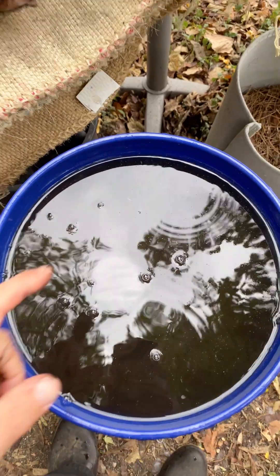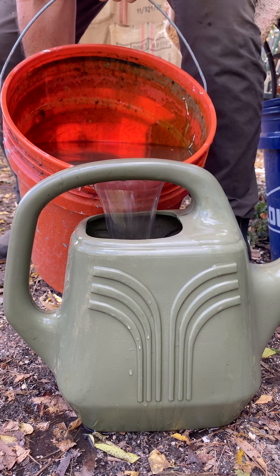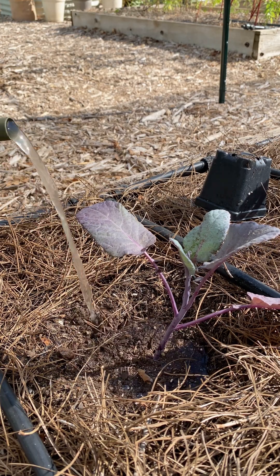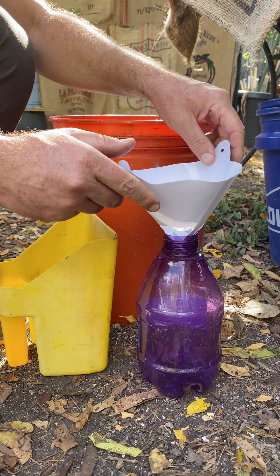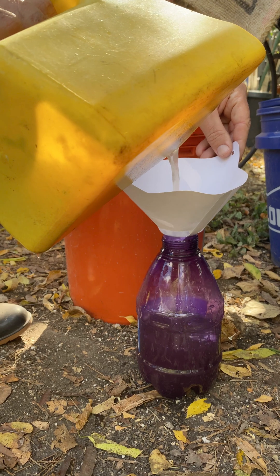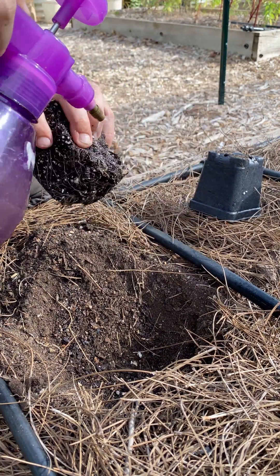After you're done, the solids don't have to go to waste. They can be used as a soil amendment or you can add them to your compost. You can apply this solution full strength, or you can cut it at a ratio of one to one. From there, you can use a watering can to apply it to pre-moistened soil, or you can load it into a pressurized sprayer with some additional filtering. Then you can apply it directly to plant leaves or the roots of new transplants.